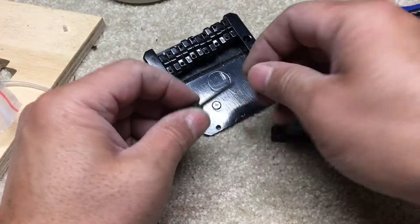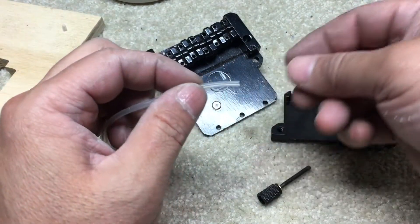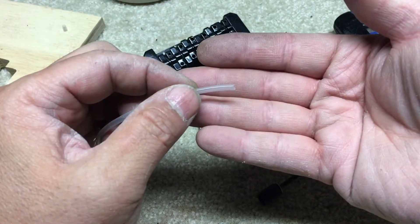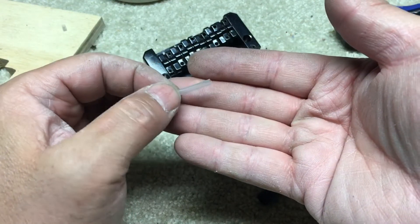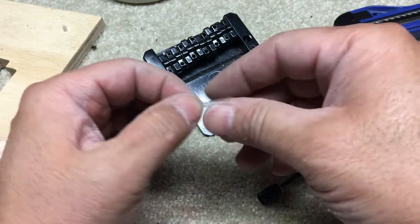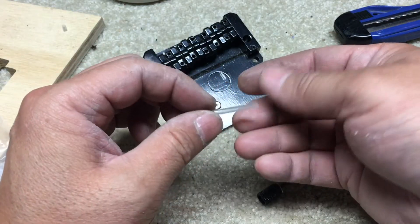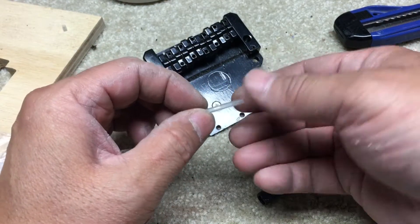But I did find this tube — some kind of food tube. Basically it's a three millimeter outer diameter, one millimeter inner diameter, some kind of soft plastic piece — smaller than your aquarium air hose or whatever.